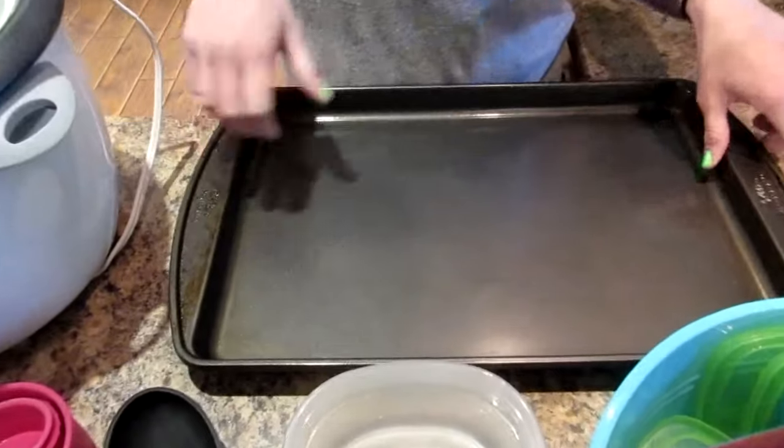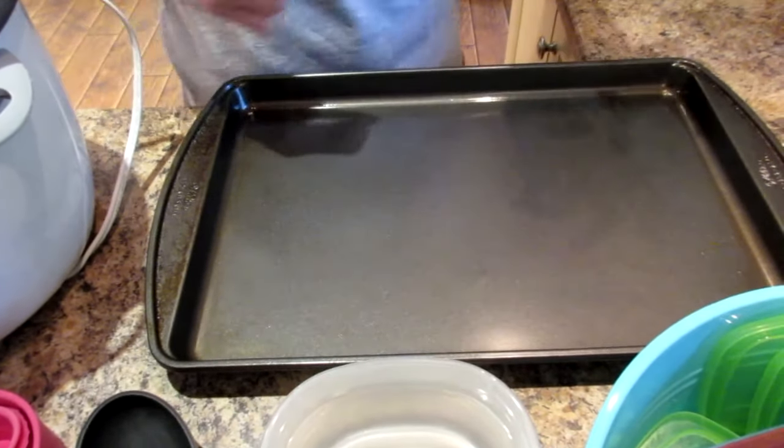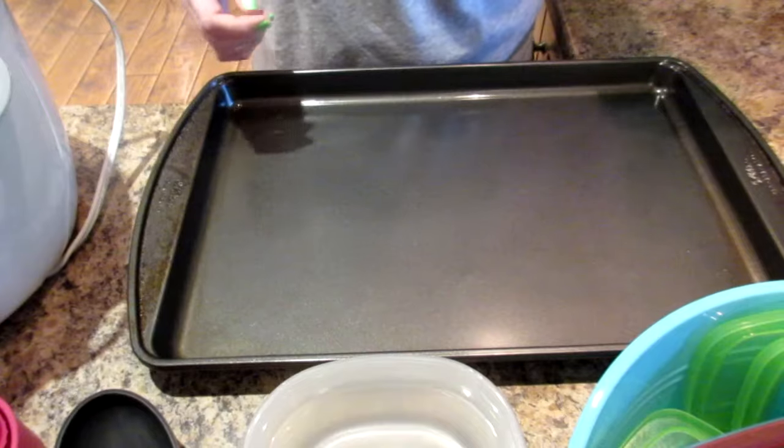We also throw all our chicken on the cookie sheets after seasoning them, so you'll need a couple of cookie sheets. You can get those anywhere — we get ours at Walmart on sale for about five to ten dollars. Get the non-stick kind; it's worth spending a couple extra dollars. We also like to cover our trays with tin foil and spray the tin foil — the chicken comes off really easily, and it saves a lot of cleanup on your pans.